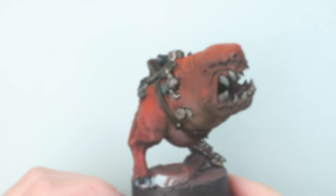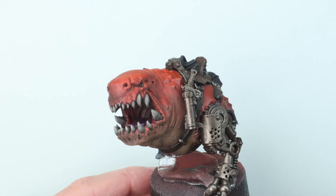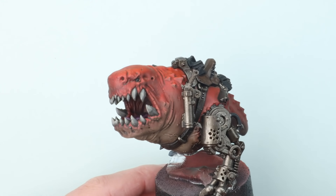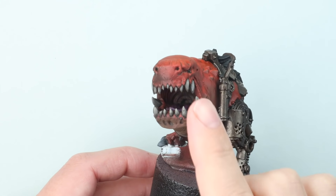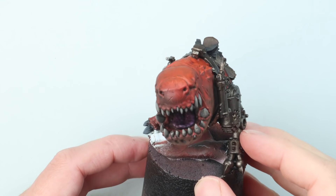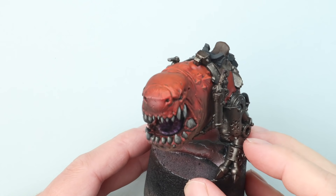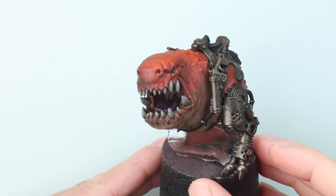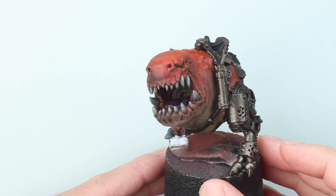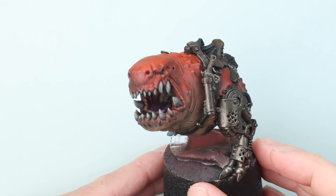I've painted up the majority of the squig to where I want it, and this is partly because the materials we're going to use to create the drool can be quite fragile. It's really important that we at least paint the area like the mouth where we're going to put the drool itself. A few other areas I'll finish off a little bit later, but areas I'm not going to have to touch whilst maneuvering the squig around to get to its mouth.